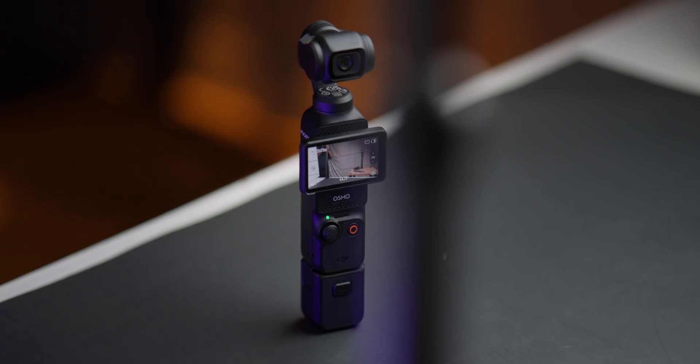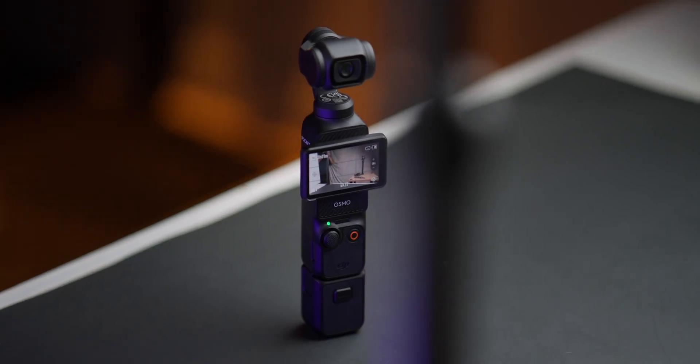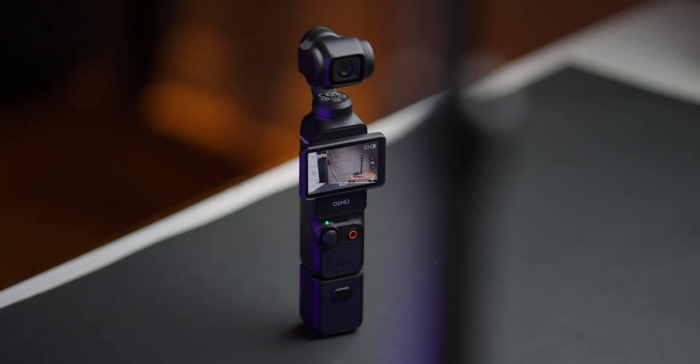Which camera is better for cinematic type videos, the DJI Osmo Action 4 or the Pocket 3? From my personal experience, the Pocket 3 is definitely the clear winner when it comes to cinematic type videos. However, keep watching because in some cases, the Action 4 is actually better.